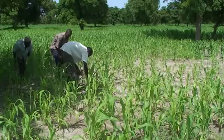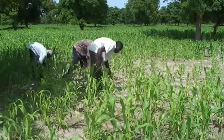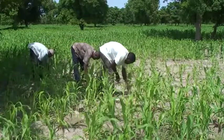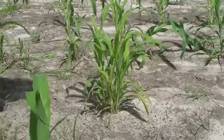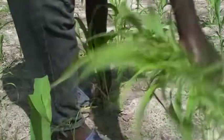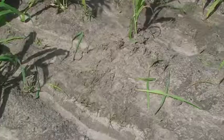Re-sow missing planting holes within three weeks after sowing. From three weeks after sowing onwards, observe your fields and determine whether and where it's necessary to thin and or transplant. Thin planting holes to two plants per planting hole and keep the thinned plants.